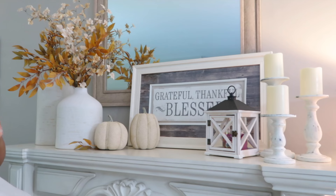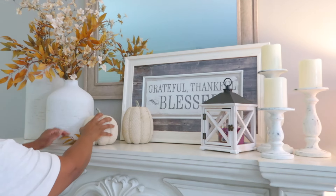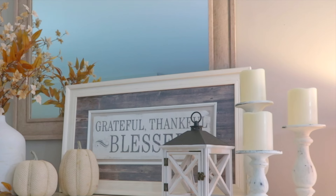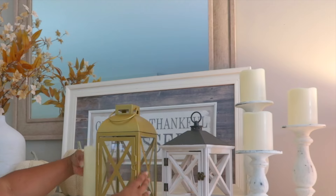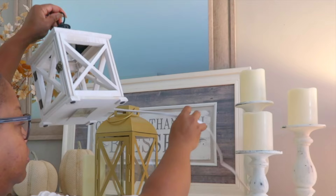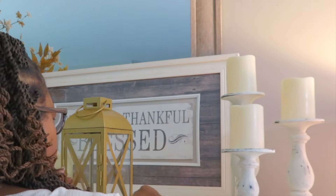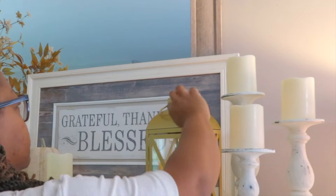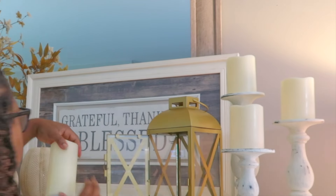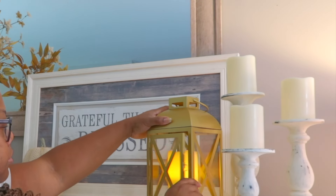I'm looking at it to see how my eye flows over it, and also counting how many objects there are here. It's best to have an odd number — we even learned that in interior design. Have an odd number and it doesn't have your eye bouncing in chaos. That's why it's easier and best to have odd numbers instead of even numbers, because it'll just look off.